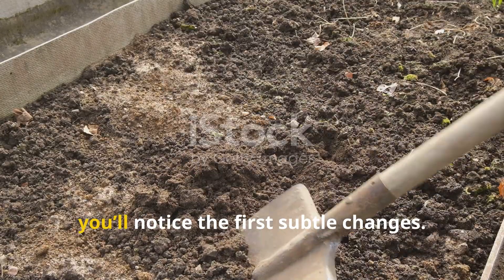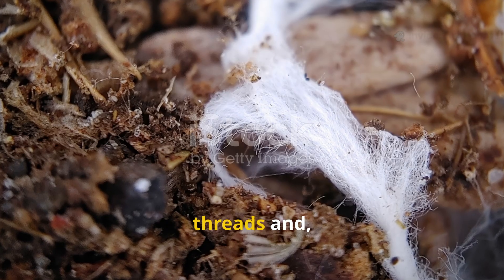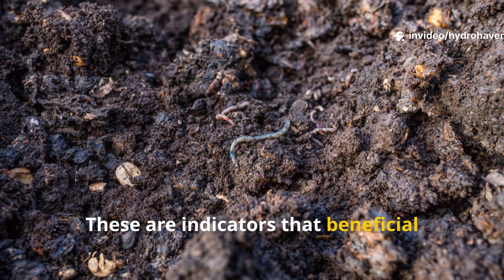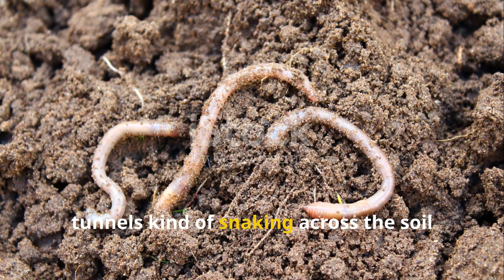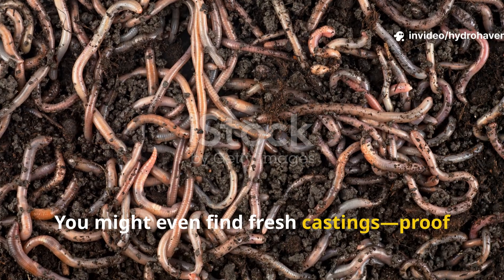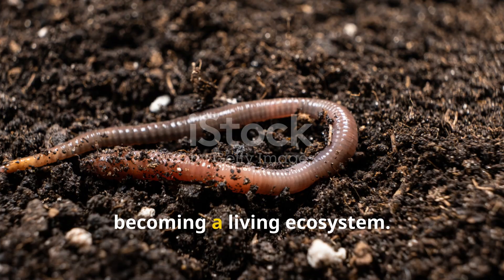Within four to seven days, you'll notice the first subtle changes. If you dig just below the mulch, you'll see tiny white fungal threads, and you'll catch those rich, earthy smells — indicators that beneficial microbes are colonizing the decomposing grass. By the tenth day, you'll likely spot the first earthworm tunnels snaking across the soil surface under the clippings. You might even find fresh castings, proof that worms are settling in and getting to work. Your soil is no longer just dirt; it's becoming a living ecosystem.